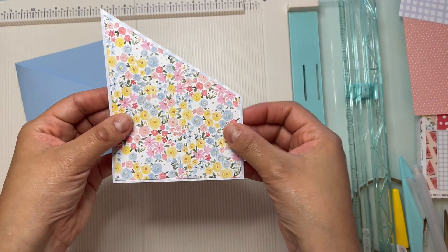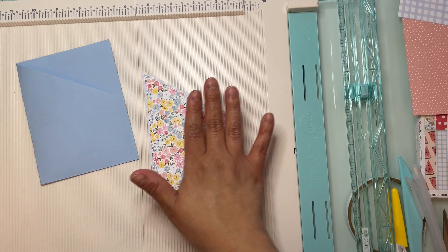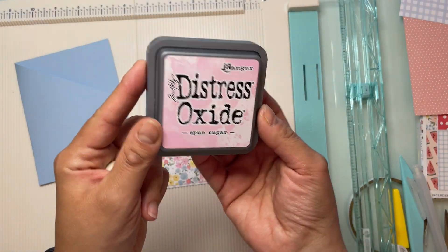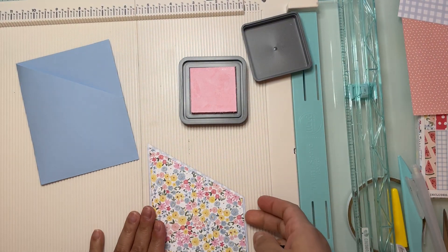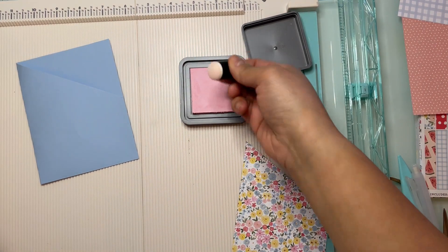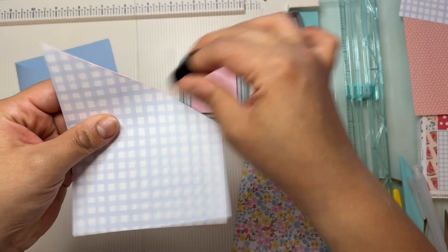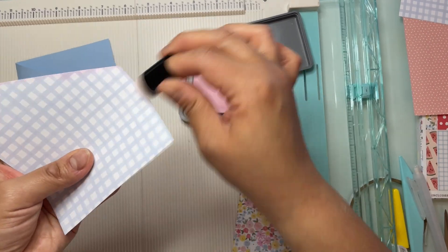Here are my papers together and I think I want to add a little bit of distress ink to add some depth to this card. I'm going to use Spoon Sugar distress oxide — with my dabber I'm just going to go around my papers. Then I'm going to glue them down with double-sided tape.